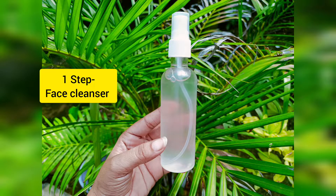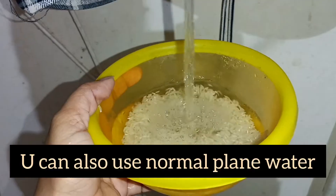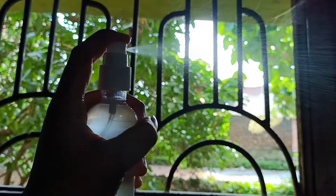First of all, we have a face cleanser. We have a toner. First, we have to wash with the chowl. We have to wash with water. We have to wash in the morning, then put it in a spray bottle. After that, we spray it on the face. We wash with a cotton pad.